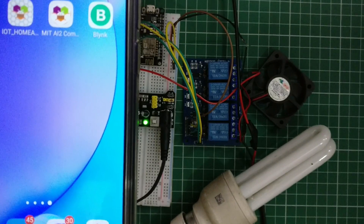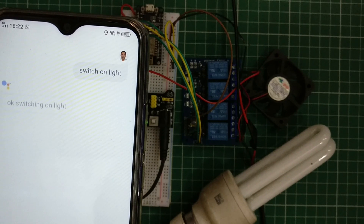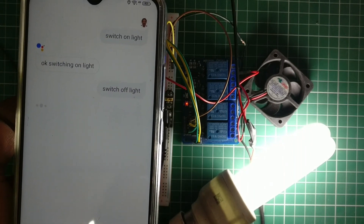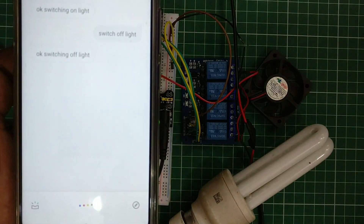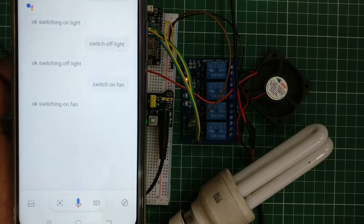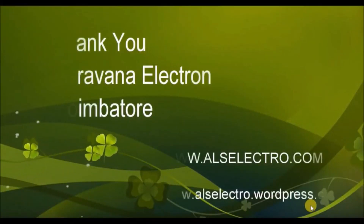OK Google, switch on light. [Google Assistant: OK, switching on light.] OK Google, switch off light. [Google Assistant: OK, switching off light.] OK Google, switch on fan. OK Google, switch off fan. Thank you for watching.